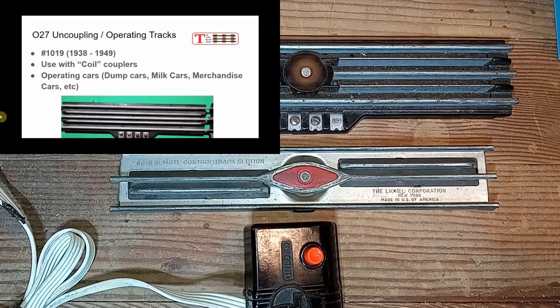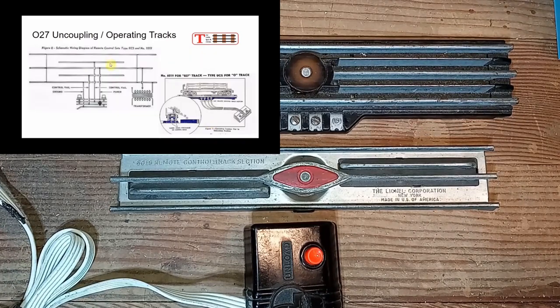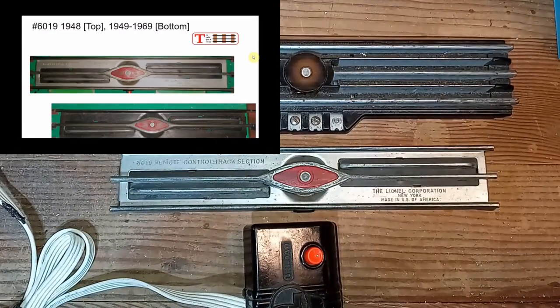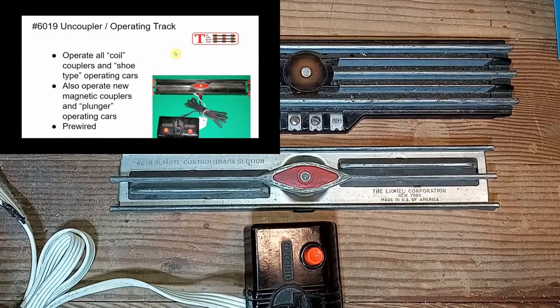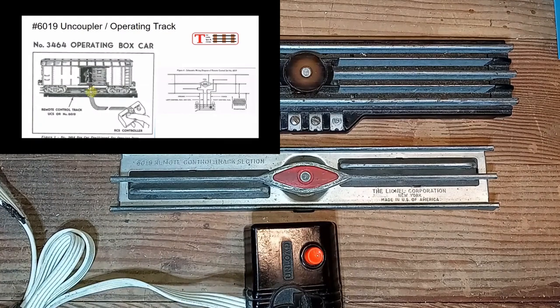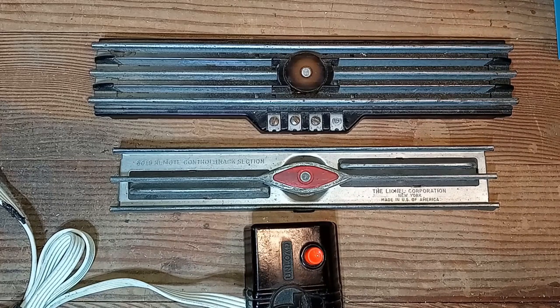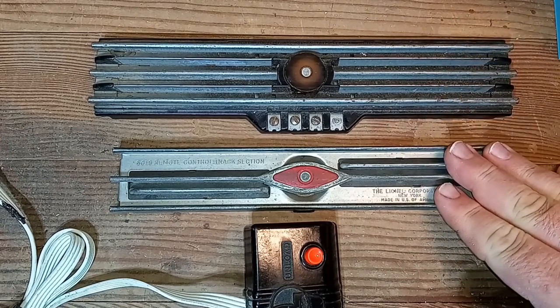In one of my earliest videos, about two years ago, I did a comprehensive overview of Lionel's various uncoupling and operating track sections — such as the RCS, the UCS, the 6019, and so on. While that video provides great historical information and wiring diagrams to repair these sections, it's very long, unscripted, generally poor quality, and hopefully I've improved at least a little bit over the past two years. So this video is an update to that, with a greatly simplified wiring scheme for the UCS and 6019 sections.